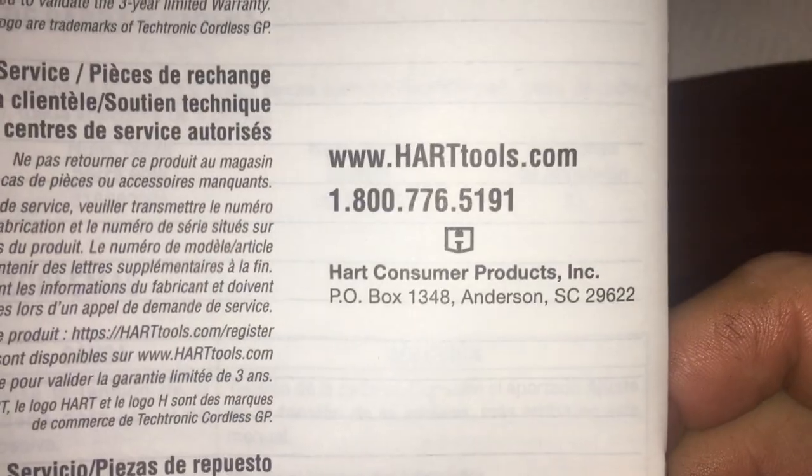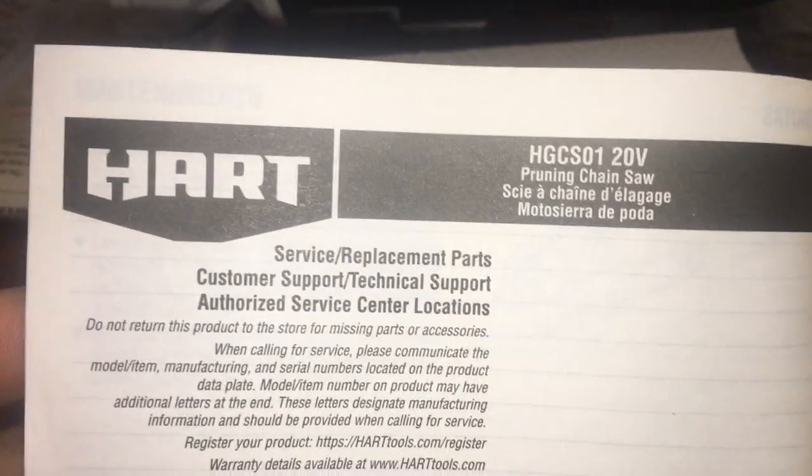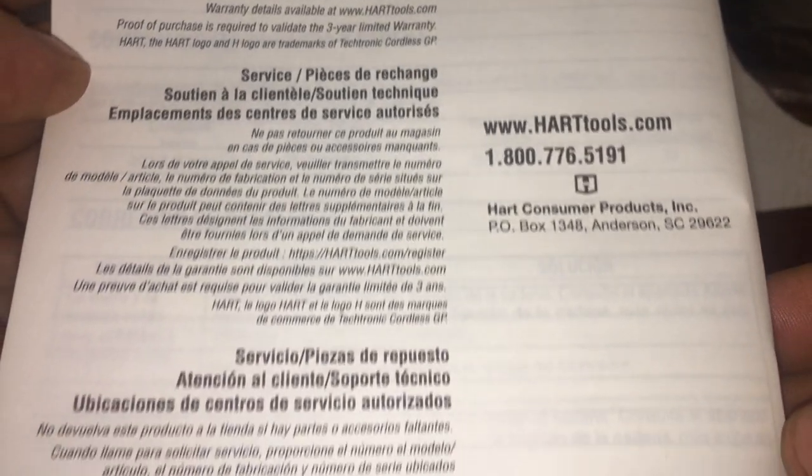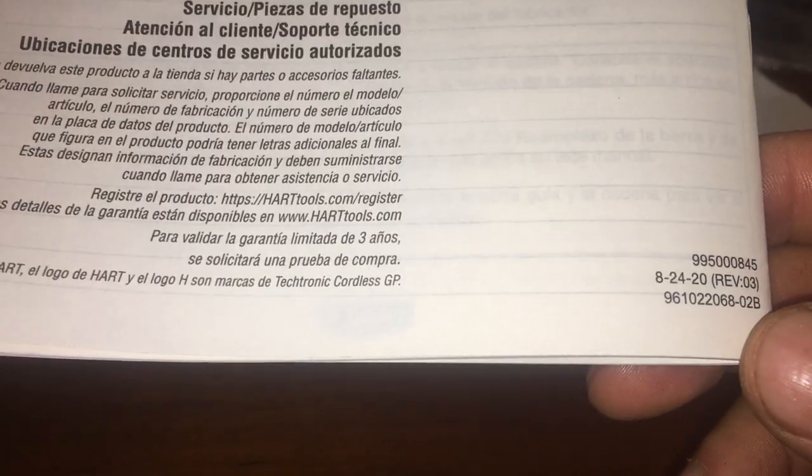Into a different language, and there you go — here's your number to reach out to, and that's it.